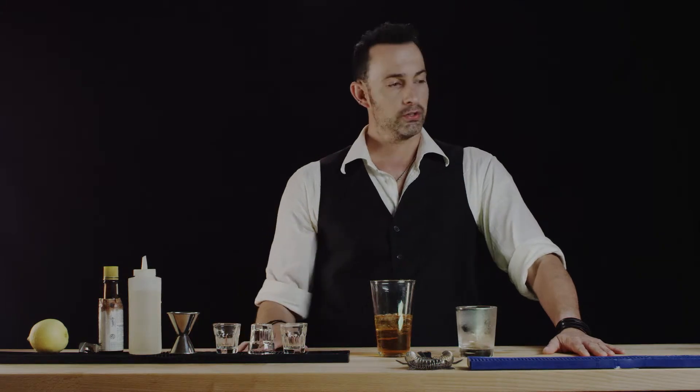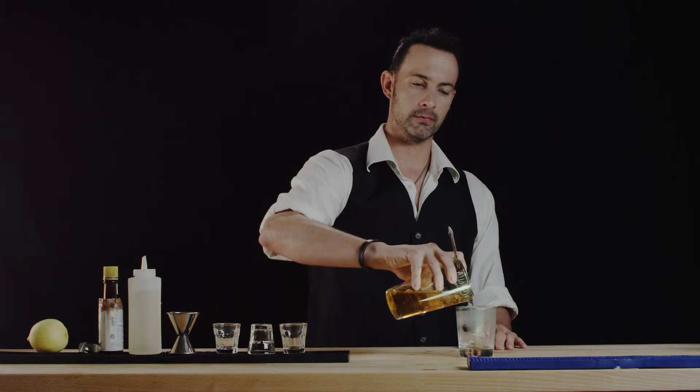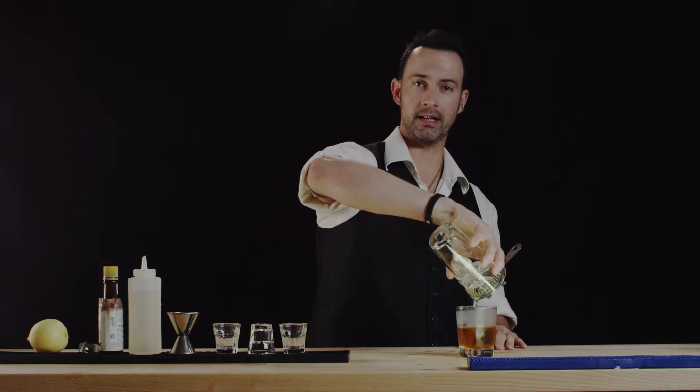Now we're going to strain our drink right into this glass. The reason we chilled it before is because you don't put rocks in with this, so we want that glass to be nice and cold.